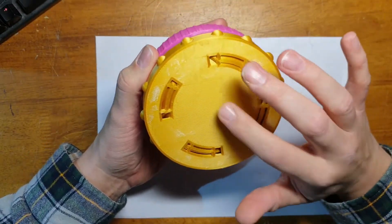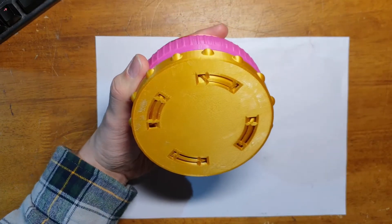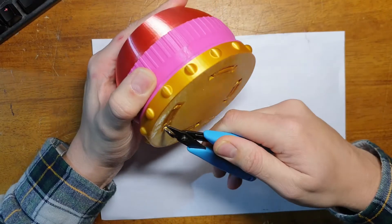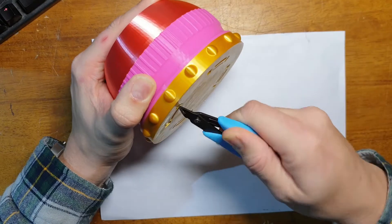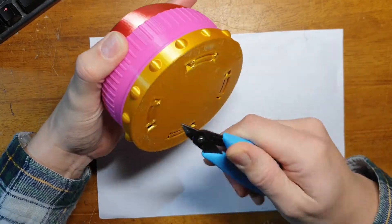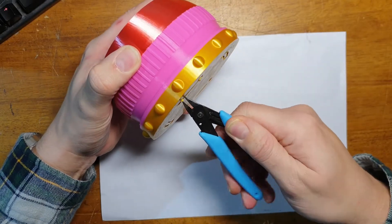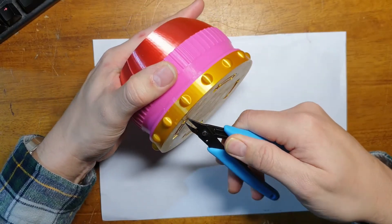To finish it off we need to cut these tabs on the bottom. Feel free to use whatever you like — I'm going to use these because I can get in there with them. Just cut through each tab one by one. When you've cut the last tab you'll actually feel the thing start to move. If it's all printed as it's supposed to, you'll feel it come loose almost straight away. You can see it moves straight away — the second you cut that last tab it moves almost instantly.